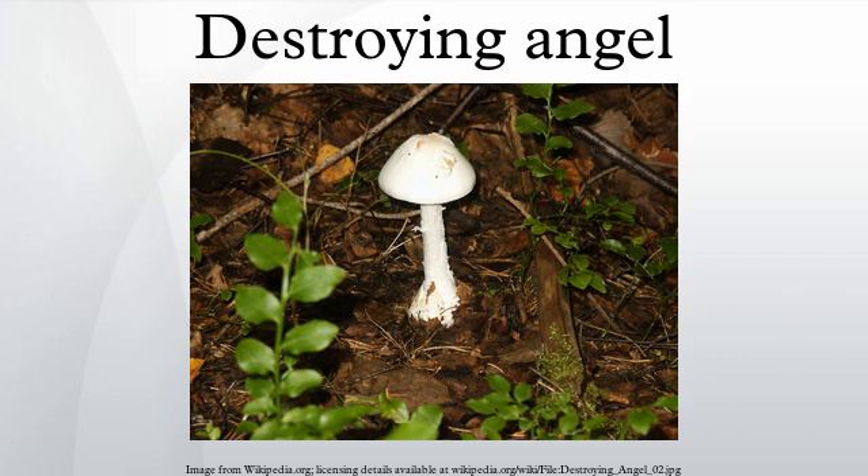Destroying angels are characterized by having a white stalk and gills. The cap can be pure white, or white at the edge and yellowish, pinkish, or tan at the center. It has a partial veil, or ring circling the upper stalk, and the gills are free, not attached to the stalk.